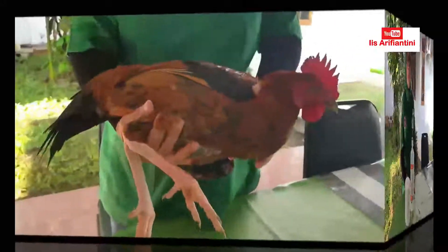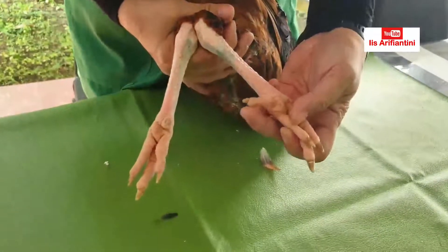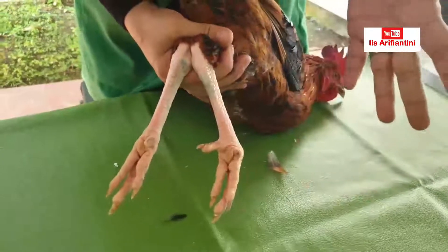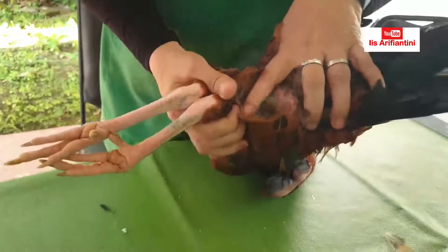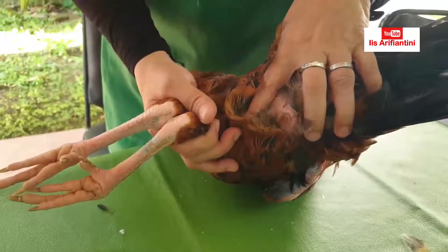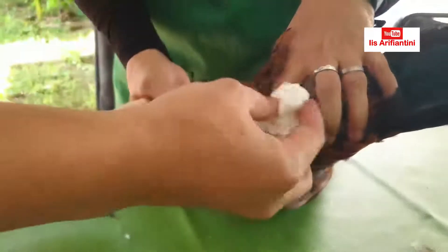Alat yang digunakan seperti ini. Kita bisa lihat dari ukuran tajinya — kalau ukuran tajinya lebih dari setengah senti, ini sudah bisa ditampung semennya. Ini kira-kira satu senti lebih, berarti sudah bisa ditampung semennya. Cara menampungnya adalah sebagai berikut: yang pertama kita bersihkan dulu kloakanya dengan NaCl fisiologis — tisu yang dikasih NaCl fisiologis kita bersihkan dulu ke kloakanya.